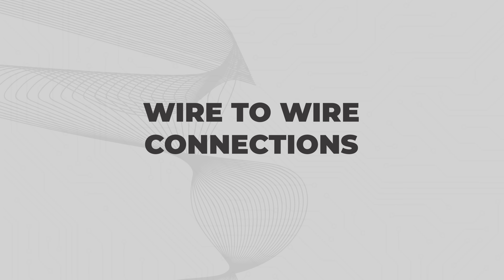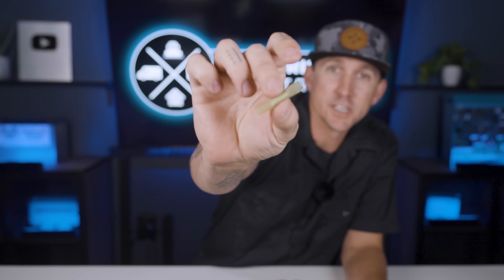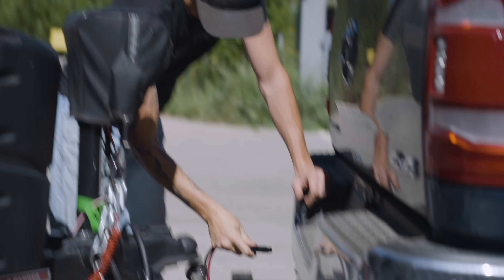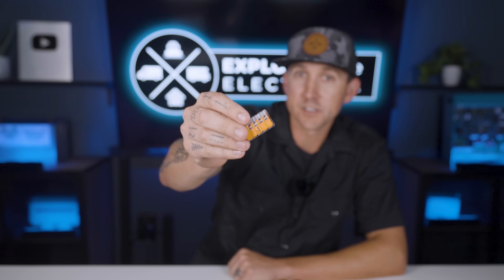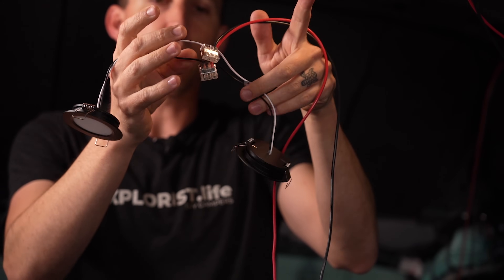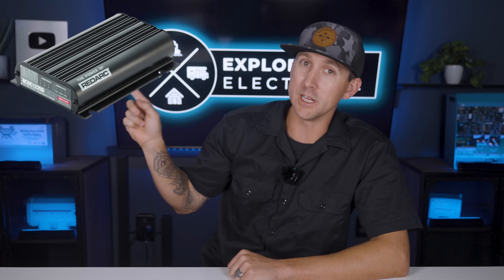Wire to wire connections. If you need to connect two wires together, there are several options we recommend: Andersen connectors, lever nuts, and butt splice crimp connectors. A common use for Andersen connectors would be the connection at the hitch between the tow vehicle and the RV for DC to DC charging. Lever nuts are for one or more wires 10 gauge or smaller — an example would be puck light connections. A butt splice crimp connection is for joining two wires of similar size, for example with the Redarc 25 amp BC-DC charger.